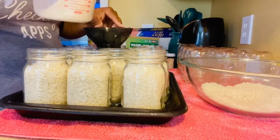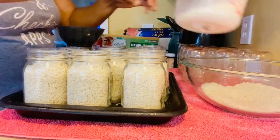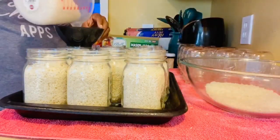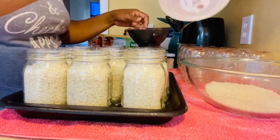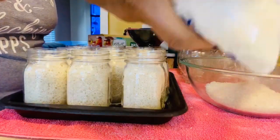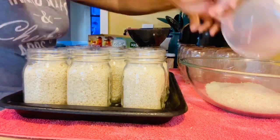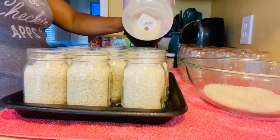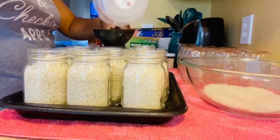My oven is set to 225. You can do 250, but you really don't have to unless you're doing something like chickpeas. I'm going to add a little bit more rice — I have three jars left to do.